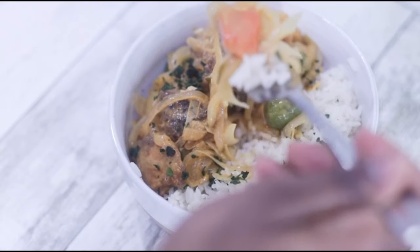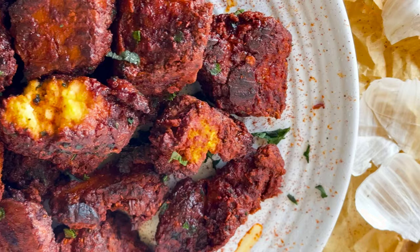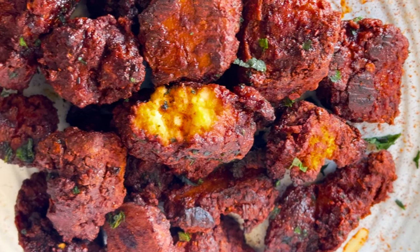All the recipe information will be listed in the description box below the video. If you have a particular recipe you'd like to see, let me know in the comment section down below. Thank you so much for watching — have a blessed one!